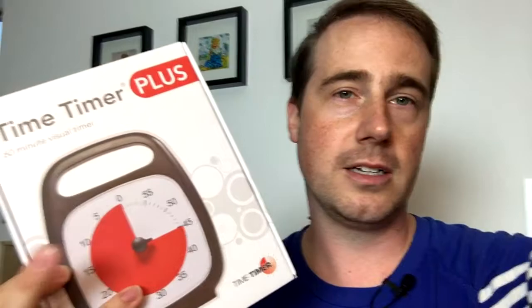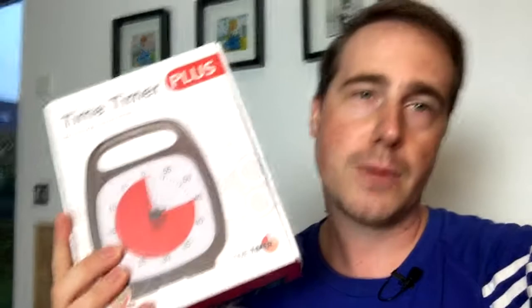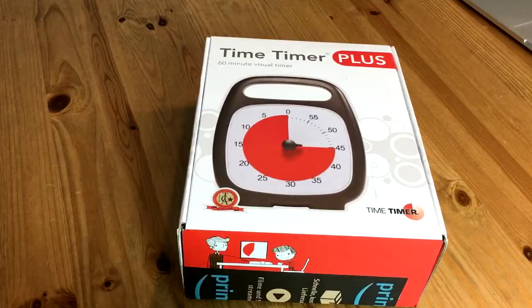The cool thing about this one is that it has this huge red disc that shows how much time remains until the timer is up. That's something you can explain even to a three-year-old — maybe even a two-and-a-half-year-old. You can tell him: when the red is gone, you'll hear the alarm, and then you can come over. So he can check for himself how much is remaining. Let's open up the box, take a look at what's inside, and then we'll run a 30-minute precision test.